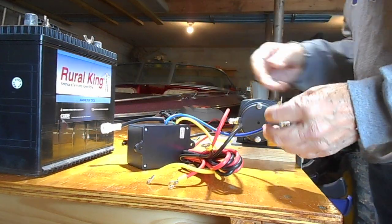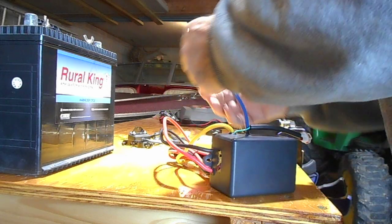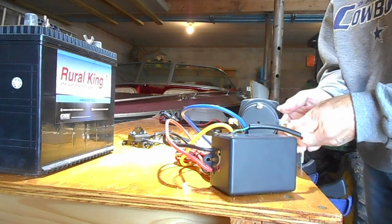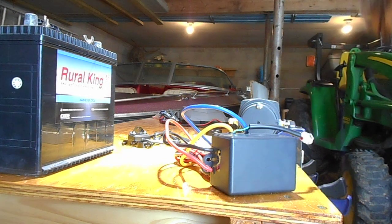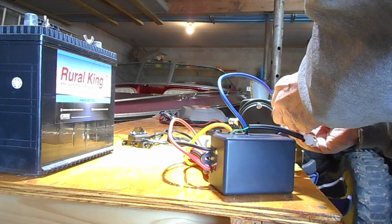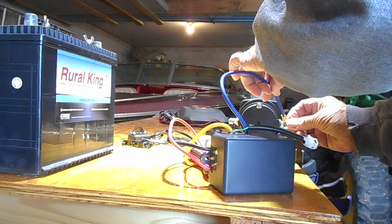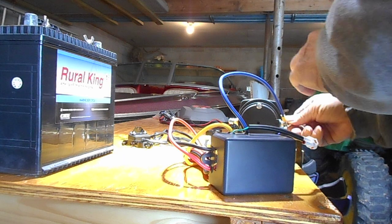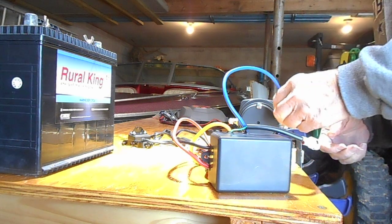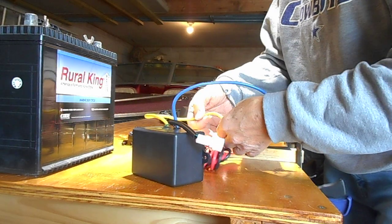So with your transformer here, your blue wire goes over to the blue terminal. The blue goes on the blue and the yellow goes on the yellow, which is very simple.